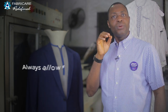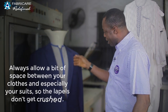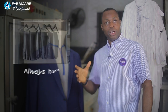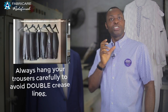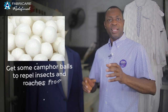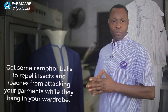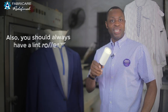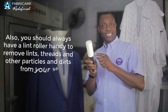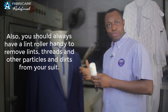Three: always allow a bit of space between your clothes, and especially your suits, so the lapels don't get crushed. Four: always hang your trousers carefully to avoid a double crease line. Get some moth balls to repel insects and roaches from attacking your garments while they hang in your wardrobe. Also, you should always have a lint roller handy to remove lint, threads, and other particles and dirt from your suits.